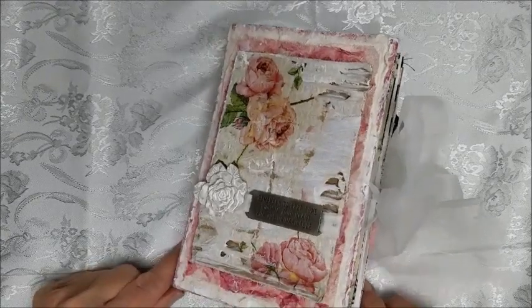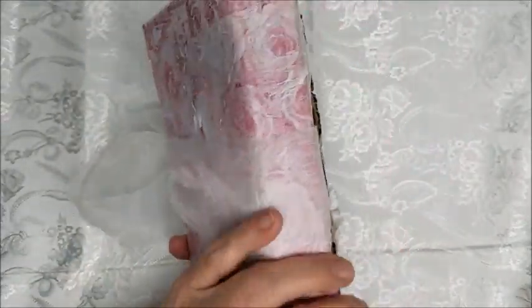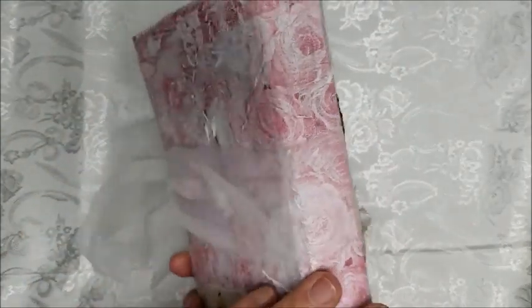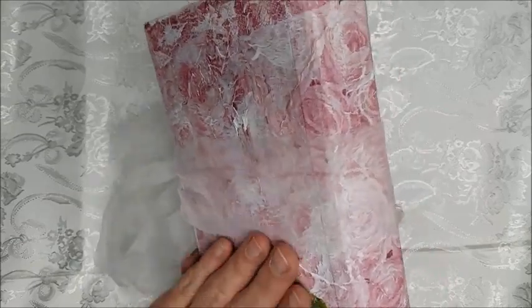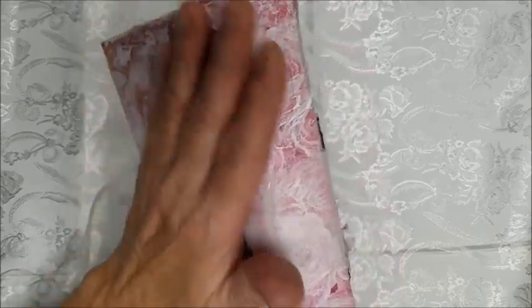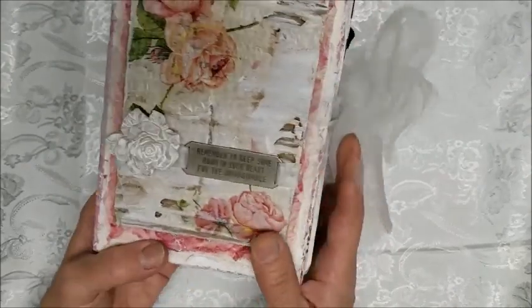This is my rose journal. It's a hard book cover that's been covered with rose-covered napkins that have been decoupaged or mod podged on. I thought the color was a little strong, so I used a little bit of gesso just to lightly touch it up and give it a little bit more white.